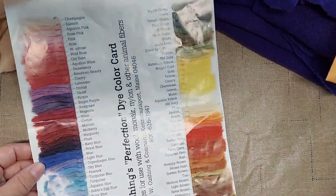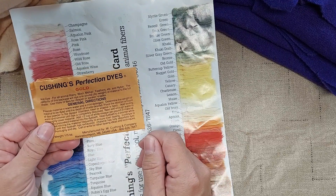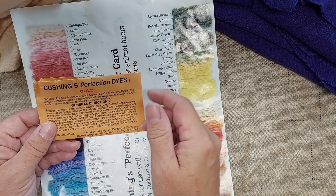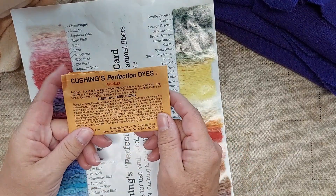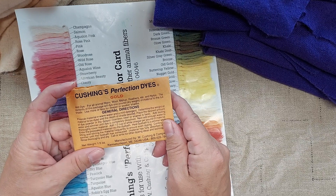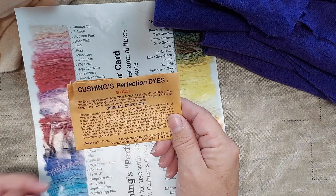I'm going to use Cushions dyes — these are the kind of dyes that I prefer to use. If you're new to dyeing, I have a step-by-step tutorial video showing how I dye wools; I will put a link in the description below. In this video, I'm just going to show you the colors that I started out with, what I'm going to use and why I chose these colors to over dye with, and then I will show you the finished results.